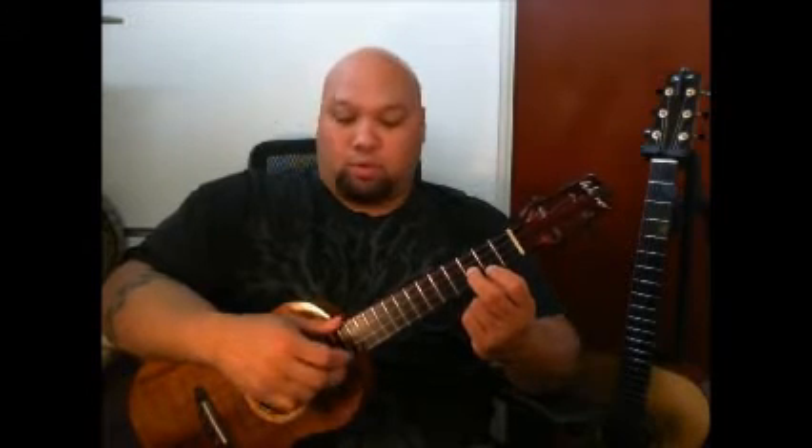We're going to keep that same shape — first finger, third finger — and move it down to the third fret and the fifth fret. We're going to play second string, first string, back to the second string. Then we go back to the first shape, sliding the first finger down to the second fret and putting the second finger on the third fret.